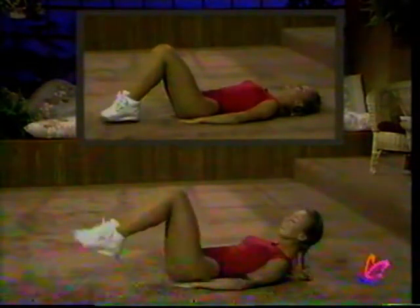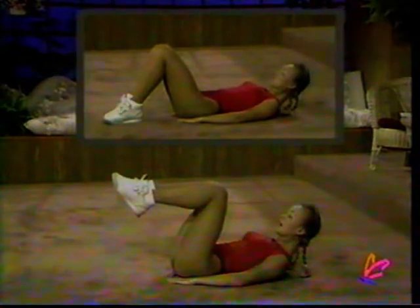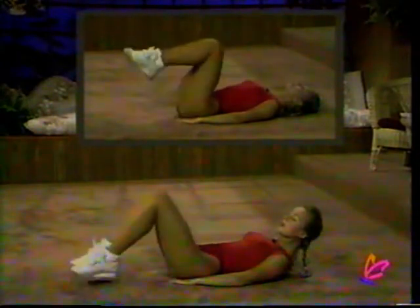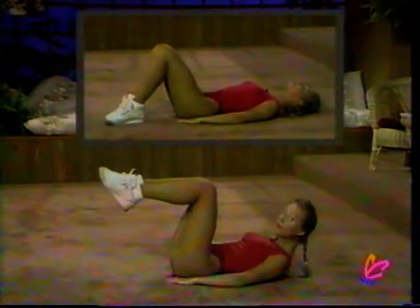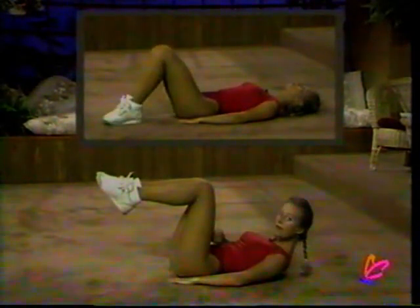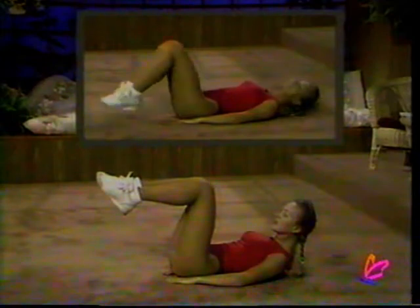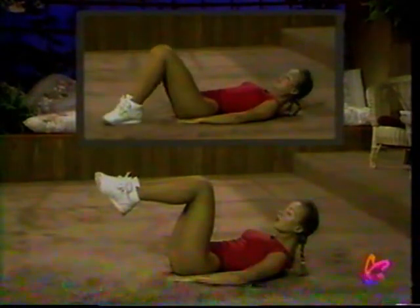Countdown: ten, nine, eight, seven, six, five, four, three, two, and one. Bring them back up and now we'll do static holds. Hold up for five, four, three, two, one. Take it down and bring it back up — hold it. When you hold it, you've got to roll it up a bit. Concentrate, focus on those muscles. Countdown in Japanese: ichi, ni, san, shi, go. Take them down for a break and bring them back up and hold for five, four, three, two, one.